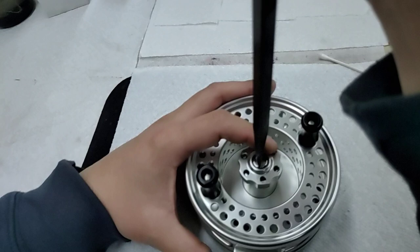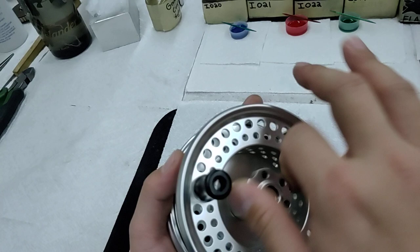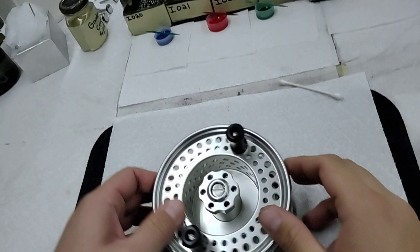Then go ahead and grab the wide blade screwdriver — it has to not mark the screw. Just give that a little tighten, then you can back the drag knob all the way off and you're good to go. You can see that the screw is not moving and everything's nice and tight. You can come back in and check it. Perfect.